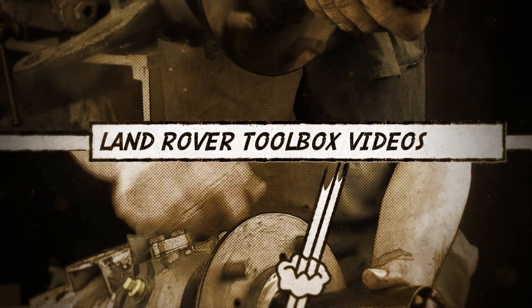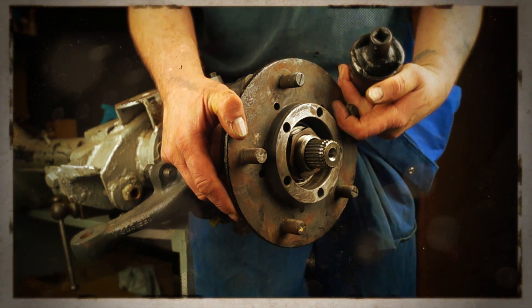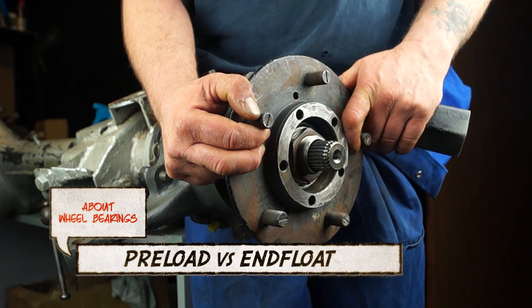Hello guys and girls, welcome once again to the Land Rover Toolbox videos. We're not going to get too technical in this video, but I'd like to explain the difference between a preloaded bearing and a bearing which has end float.